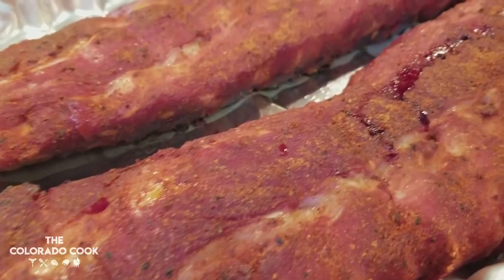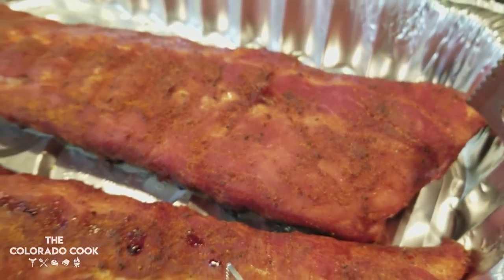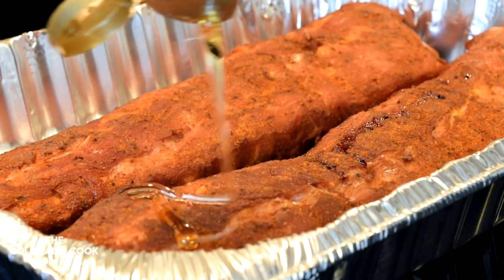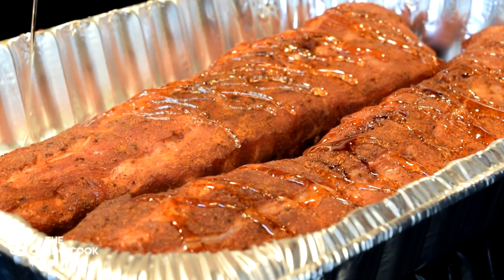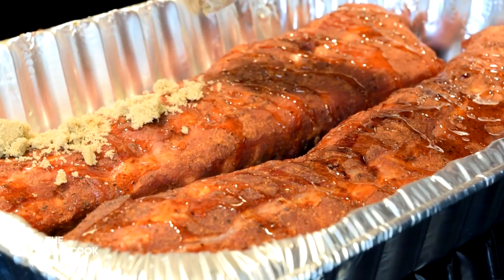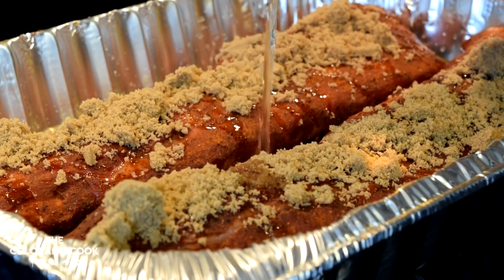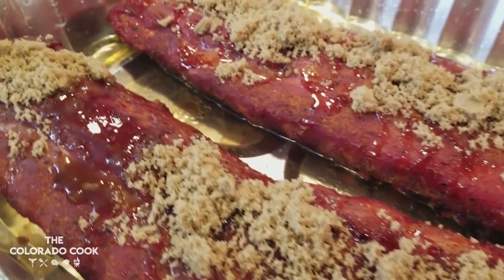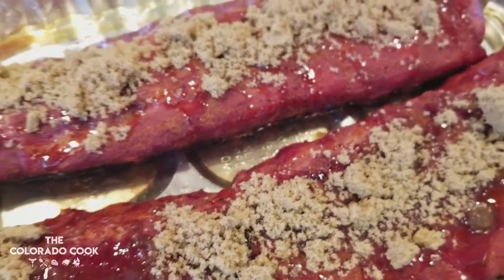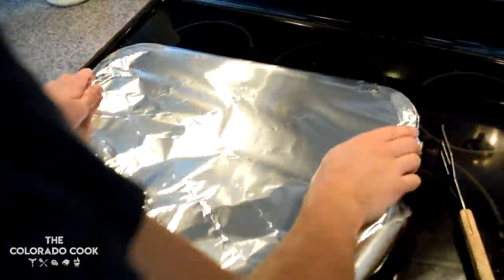They were already looking fantastic — a beautiful mahogany red — and they smelled incredible. It was time to take it to the next level. I started with adding some honey on top of the ribs, followed by some dark brown sugar. I finished it off with a cup and a half of apple juice down below the ribs in the aluminum tray.